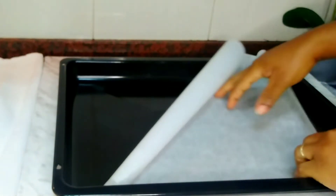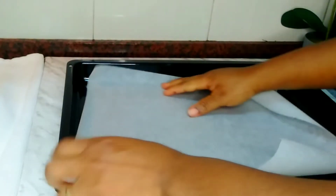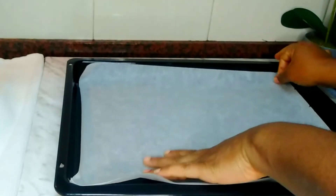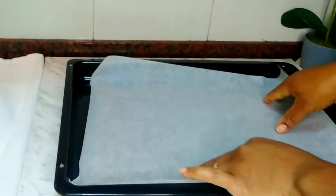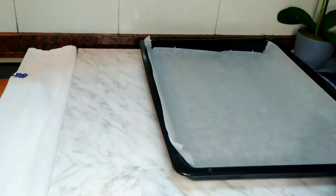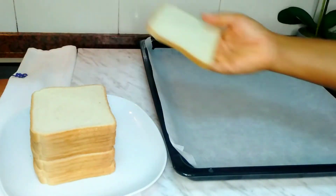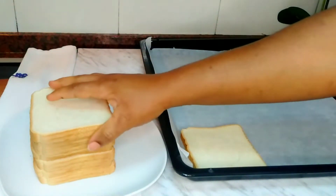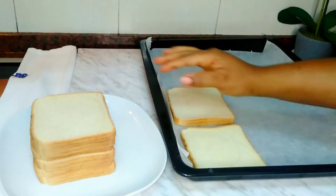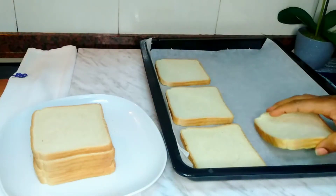First, lay parchment paper on your oven tray. You can also place things directly on the oven tray, but I was worried about sticking — it didn't stick anyway. Lay them very flat and get your bread ready. I will be using 12 bread slices for this recipe. You can use any amount corresponding to your family size.